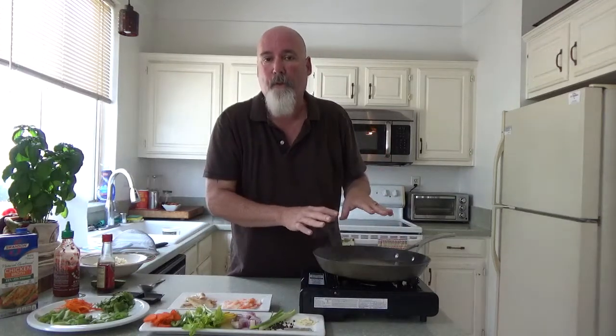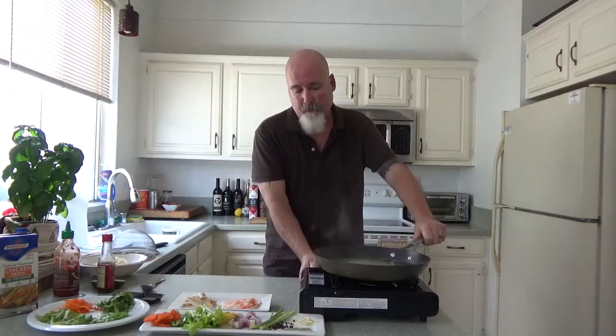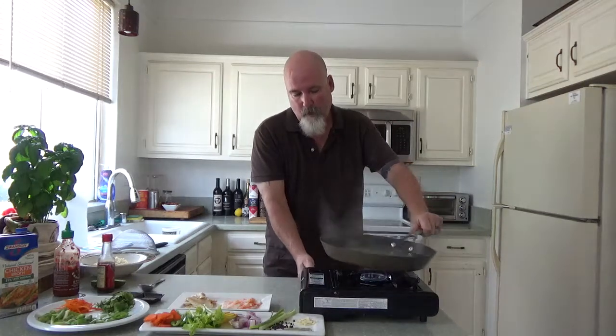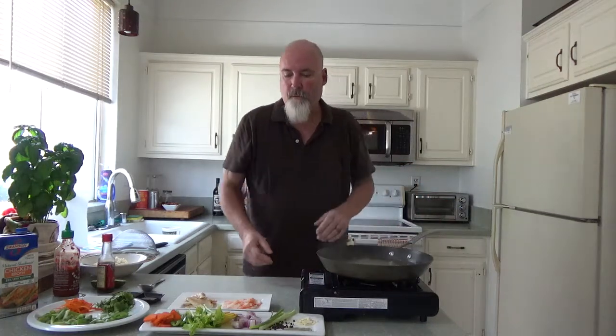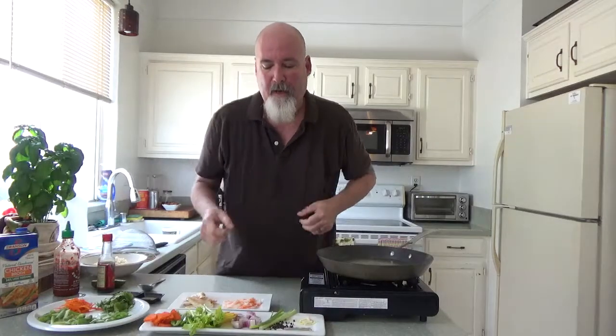I am using chicken stock, three cups, low salt. You can use veg stock, or you can use a fish stock. I've got my stock up to a simmer and I'm just going to let that simmer a little bit. What do I put in the stock? Remember, this is a quick extraction — almost like a court bouillon where you pull the vegetables out quickly.